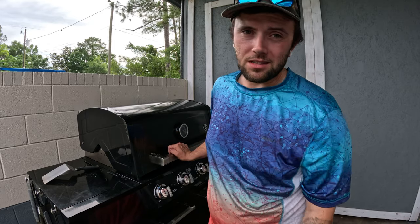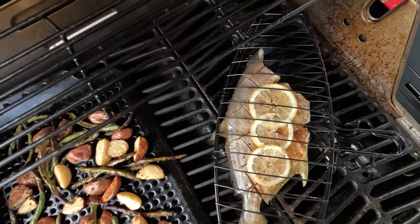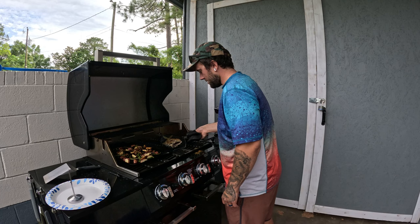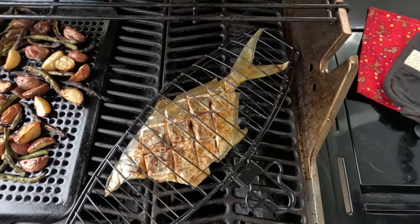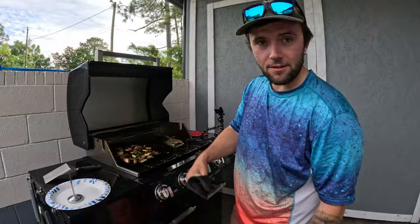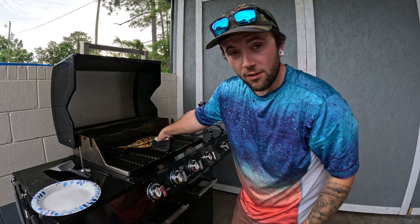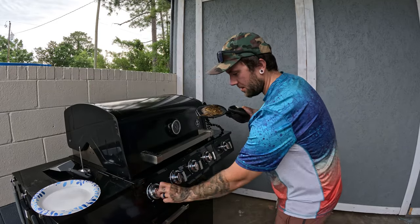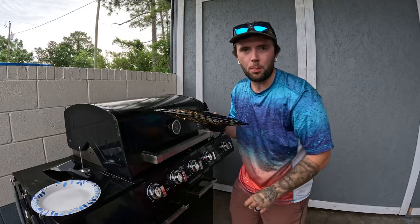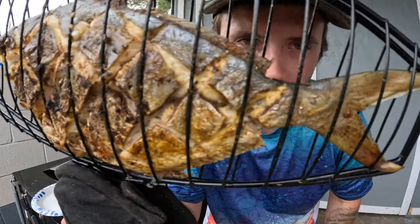Give it one good flip and then wait about one to two minutes on the opposite side, then temp it — it should be right at 145 degrees. It's been about five minutes so we'll go ahead and check. This is looking really good — it's getting nice and crispy and you can see those diamond cuts we made earlier are starting to open up as the meat cooks, which is how we'll pick the meat off the skeleton. This pompano is temping right at 145-150 — perfect temperature — so we're gonna pull it off the grill.